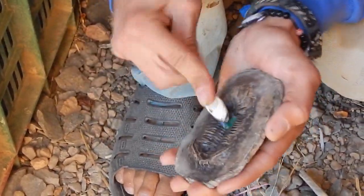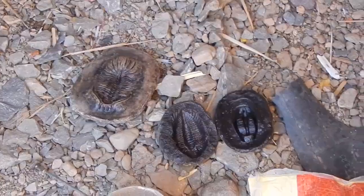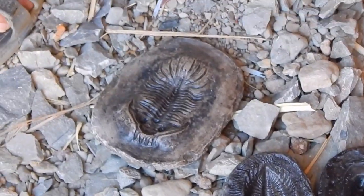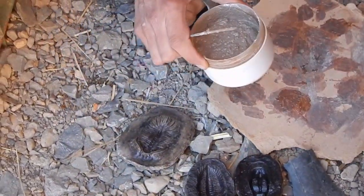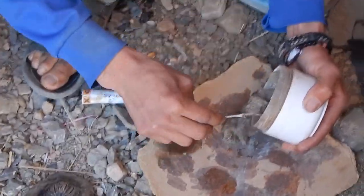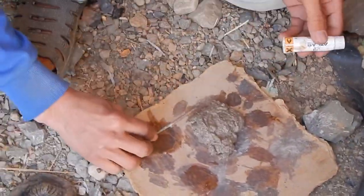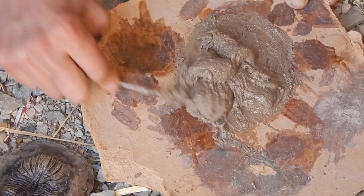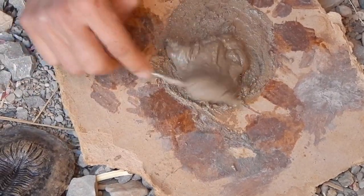Here are a few different kinds of trilobites. This is a kind of like Quadrops. A lot of these pieces are cast of real trilobites, made in polyester as a copy. With the polyester and the stone powder, they've made a paste — quite thick.